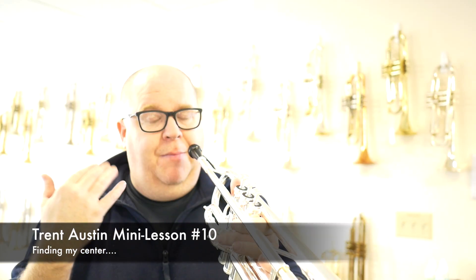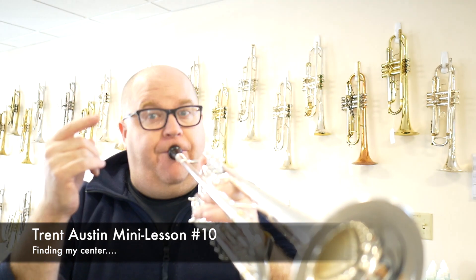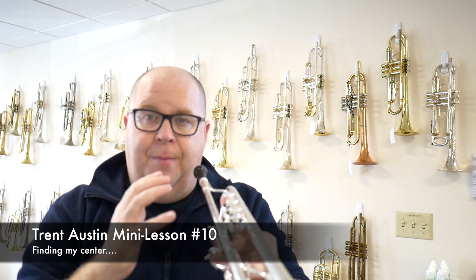I don't know if you can hear that on this microphone — it's not that good — but you can hopefully hear where we relax into the sound of the note versus hitting the center right at the beginning.